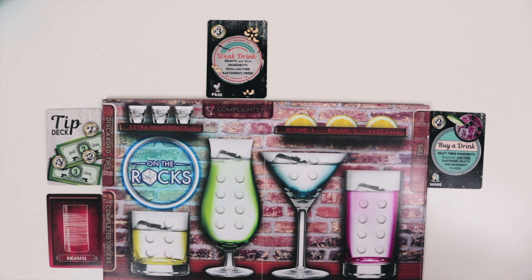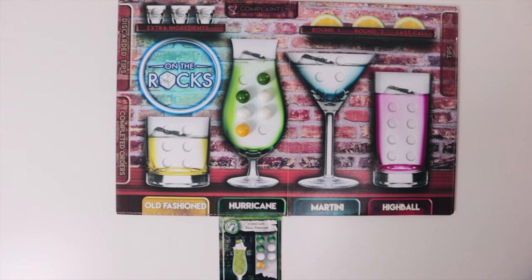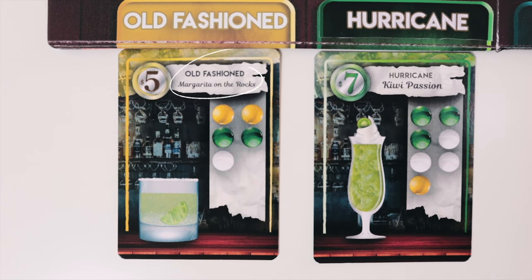Remember that the extra ingredients are not saved here. Each recipe card will also have a list of marbles or ingredients that you'll need in order to make that drink. At the top of the card will be the name of the type of glass, and how much it's worth is on the left side.